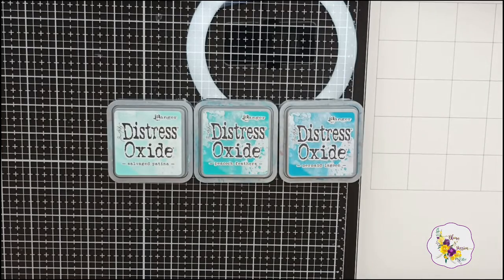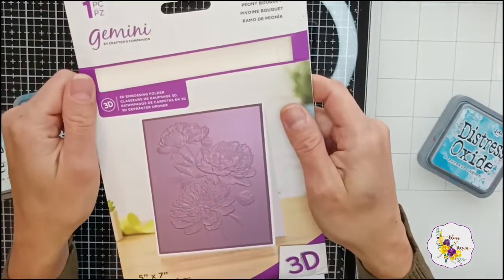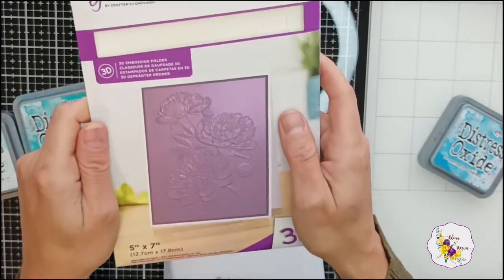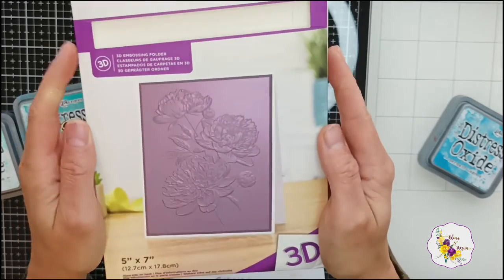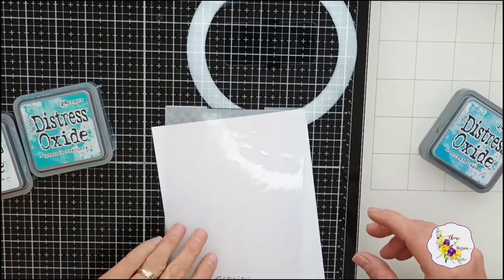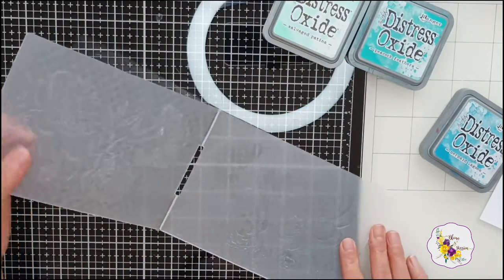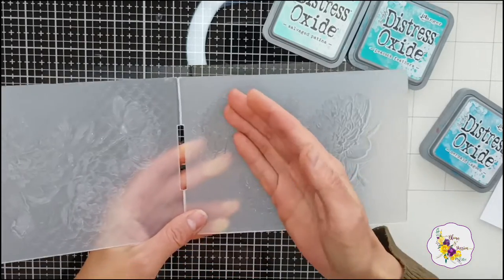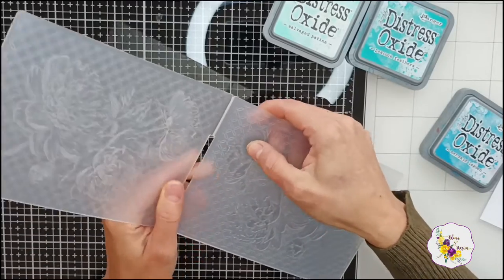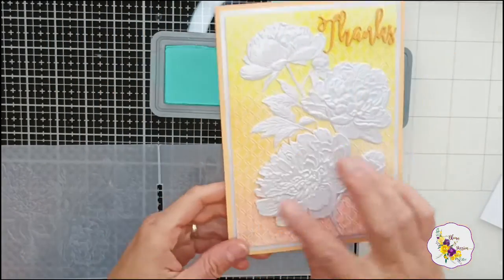I took the embossing folder — it's exactly the same one I used before, the Peony Bouquet by Crafter's Companion. I'm not sure if this is still available, but this would work with any floral embossing folders. Have a look through your stash. I'm actually quite tempted to try a poinsettia one. I'm going to find the debossed side of the folder, because this is what's going to leave the embossed imprint on the card — it's the back side of the folder. Now I'm going to layer up my inks.